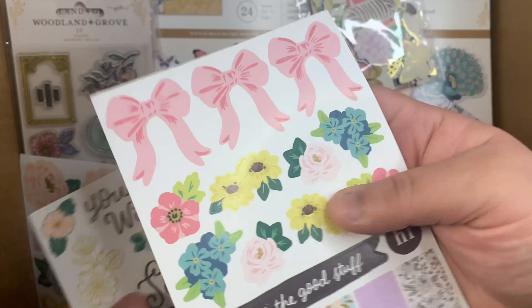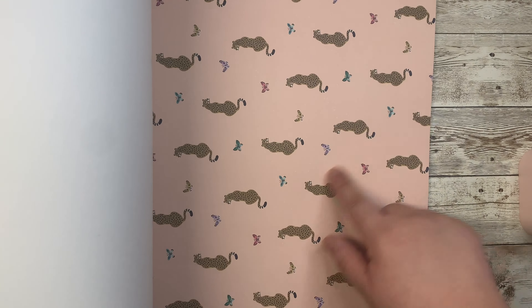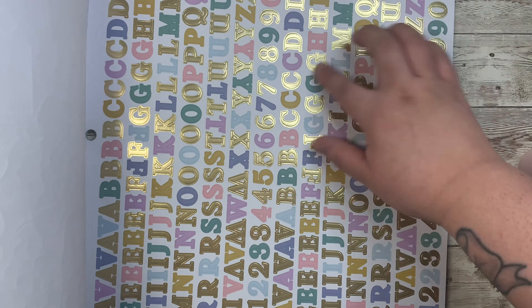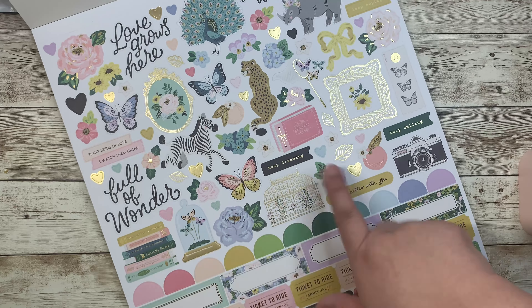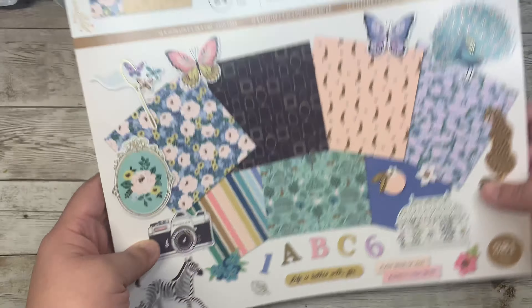I also got the project pad and it's really cute. I love that it comes with color cardstock twelve-by-twelve sheets to go with the collection, and then you have your pattern paper — let me do a quick flip through. Some of the papers have foil, the stripes, and this one's really cute with the pink and gold foil that looks like little hearts. It comes with alphabet stickers with numbers on the bottom, label stickers with gold foil, and tickets. Really pretty overall!